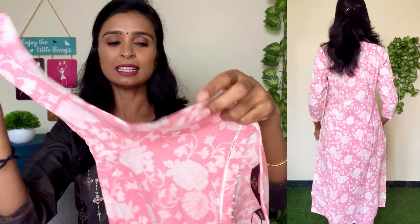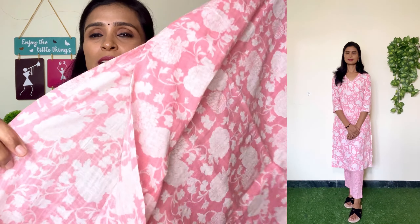This is at a 70% offer. You can check the MRP price and size on the screen. You can see it has a three-fourth hand, a lace design, and a straight fit.